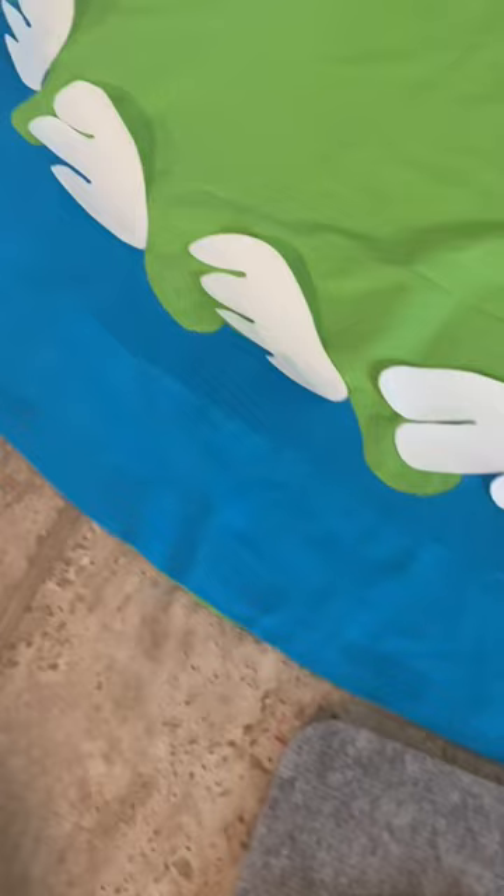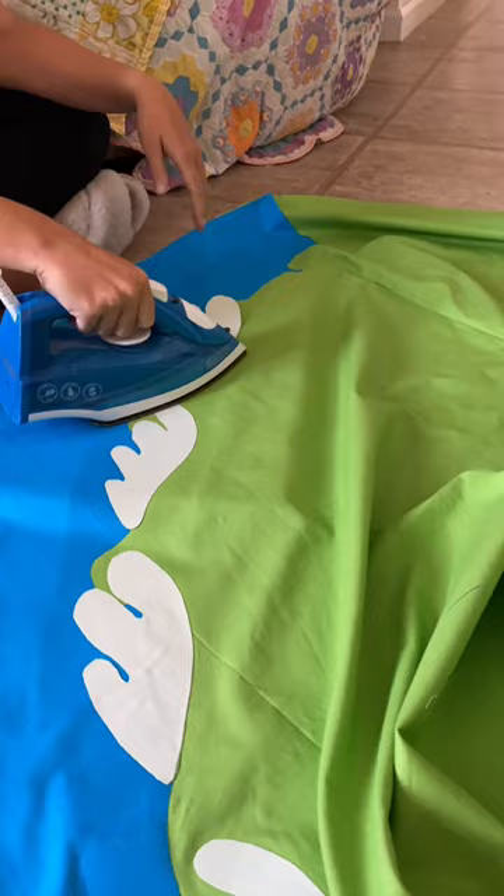I traced my templates onto the blue fabric and cut that out and attached it with iron-on adhesive. Then I traced and cut out all of my wave caps. I do have a silhouette machine, I just decided not to use it for this. Then I got all my wave caps ironed on — well, at least for this half of the skirt.